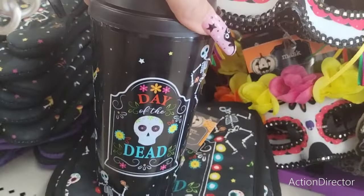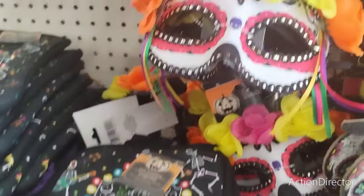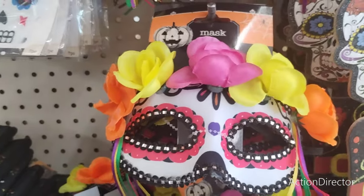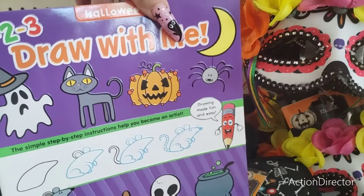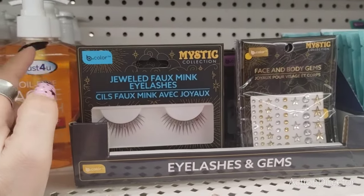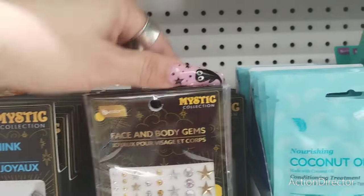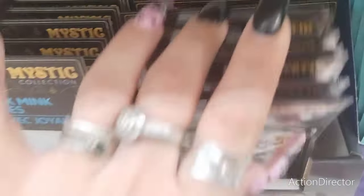They also have tumblers — coffee tumblers or ice tea tumblers, however you want to use them. And they also have the masks. They also have the Halloween Draw With Me. They also have the mystic eyelash and gem collection: mystic jeweled faux minks eyelashes, face and body gems, and ombre faux mink 3D lashes by Be Pure.